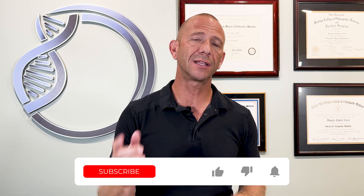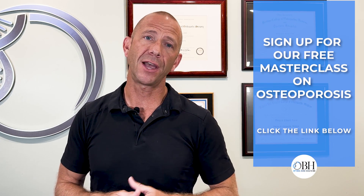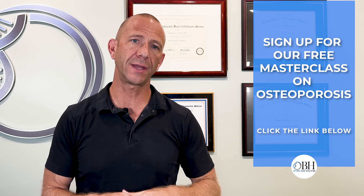Sorry to interrupt, but if you are enjoying this content, please like, subscribe, and sign up for notifications. If you know anybody that would benefit from this information, please share it with them. And if you want to learn about how we manage osteoporosis and other tips and tricks you can do on your own, please sign up for our masterclass — look for the link in the description below.